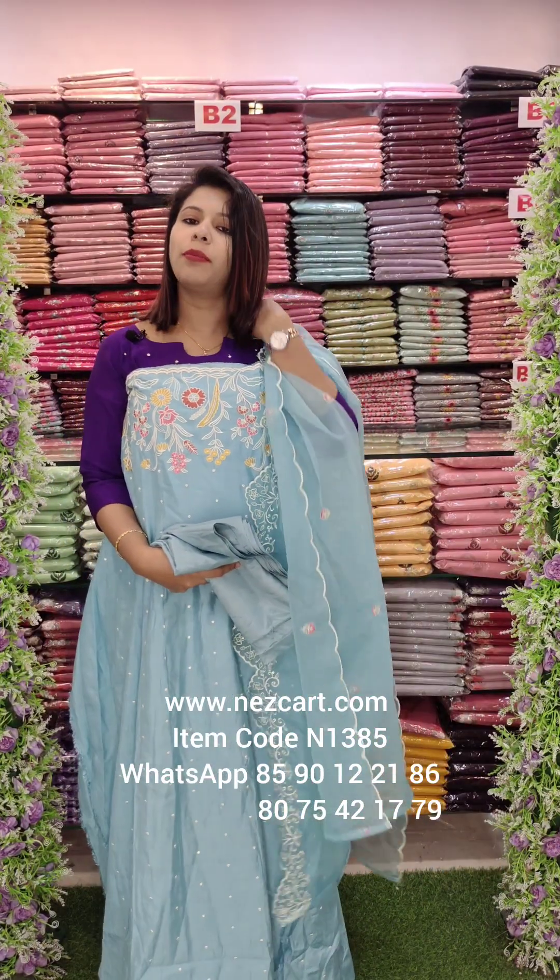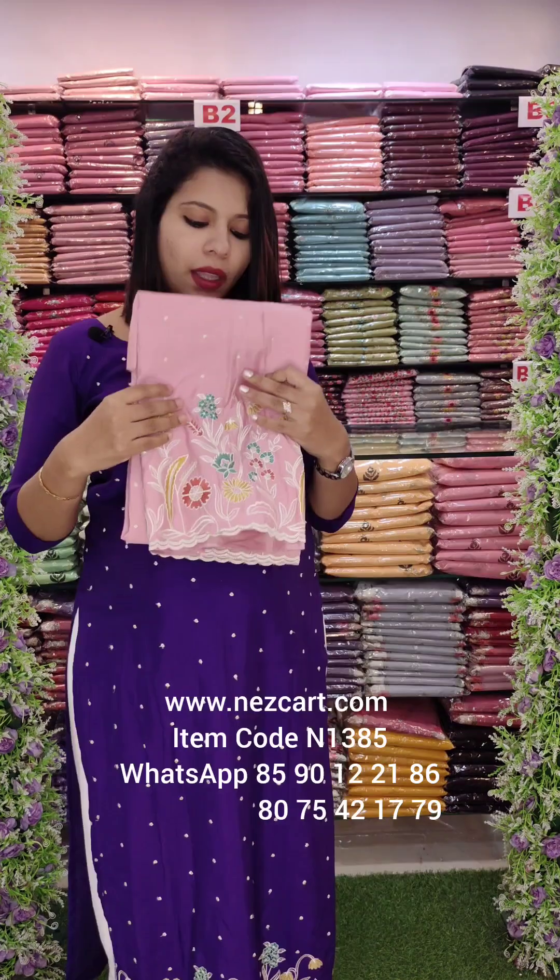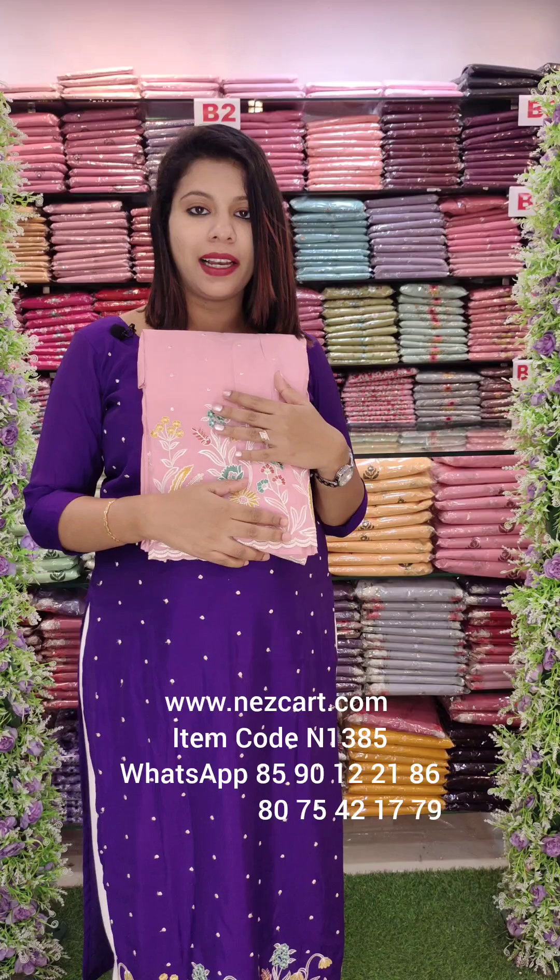2.6 meter top length, 2.4 and bottom 2 meter heavy sand row. This is the color shade. There is a pink or peach pink shade. It is a very rich color shade.